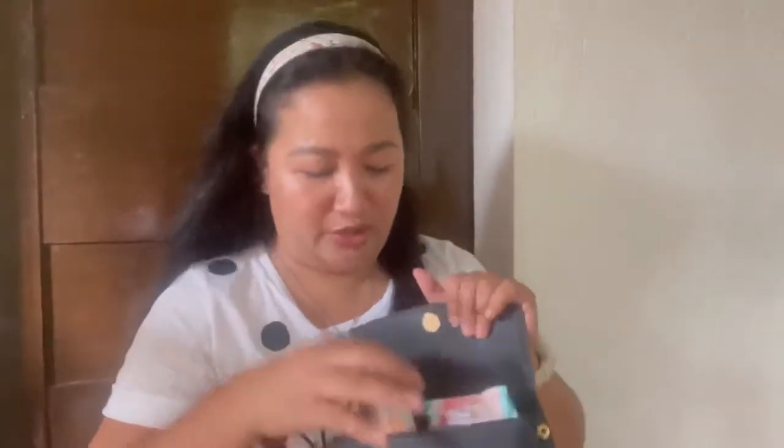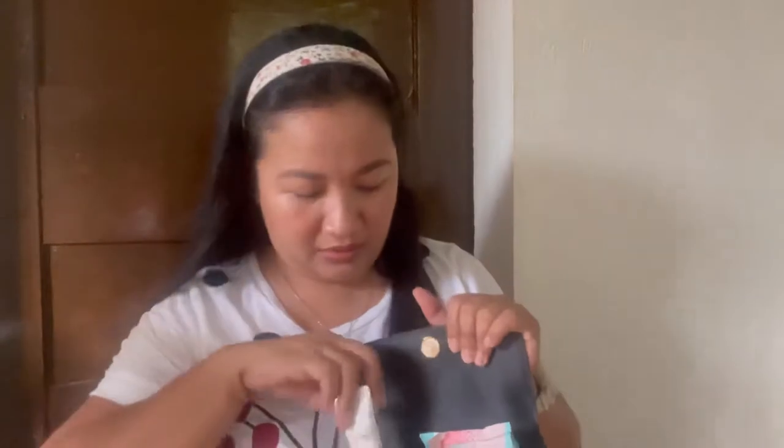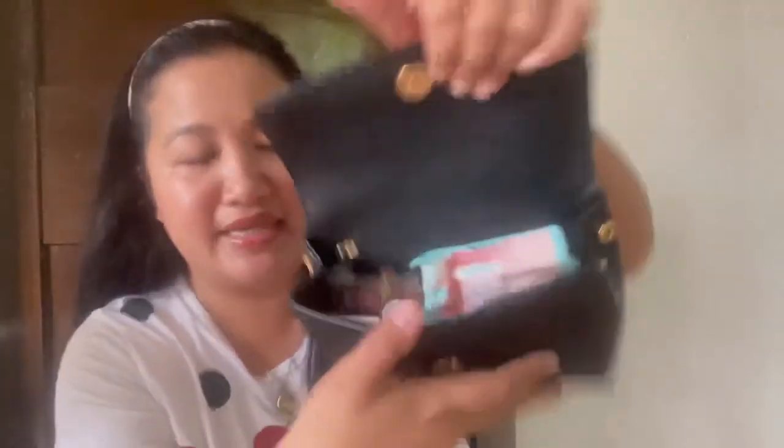I like this sanitizer because it smells good. And then hand cream — there we go. And then lip balm. So this is how it looks with everything packed inside.